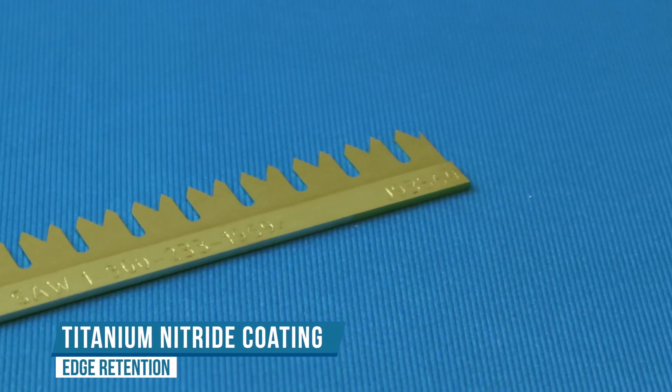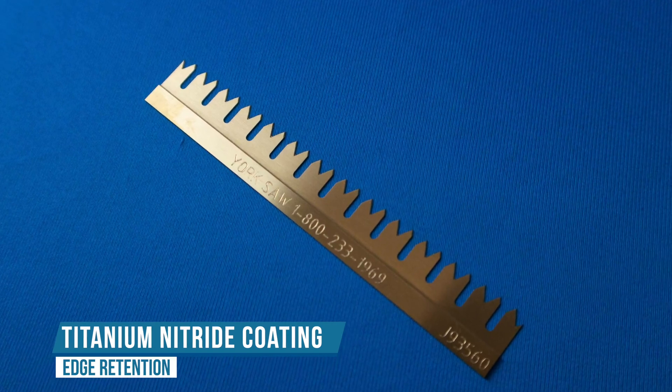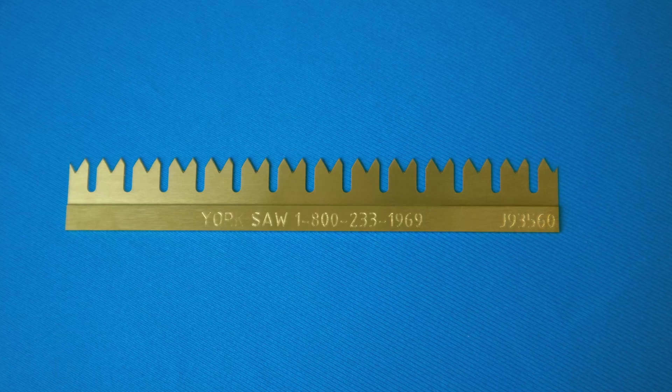Titanium Nitride Coating. Applied as a PVD, or physical vapor deposition, TiN is used for the hardening and protection of cutting and sliding surfaces.